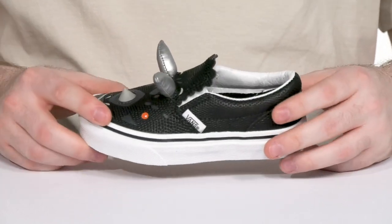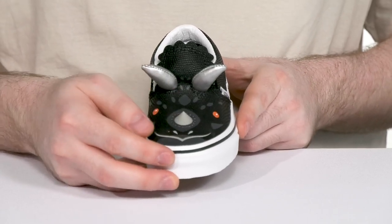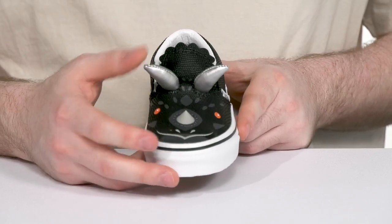This shows off the Triceratops face with a rubber nose at the front and two horns at the top made with synthetic.